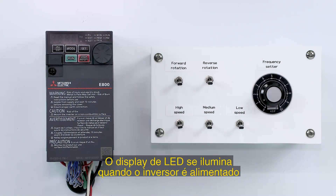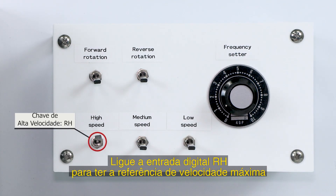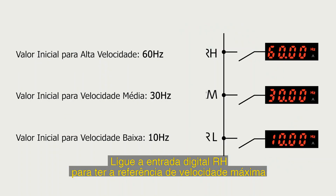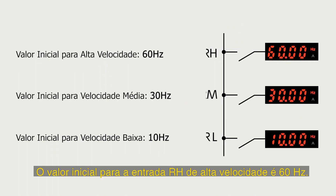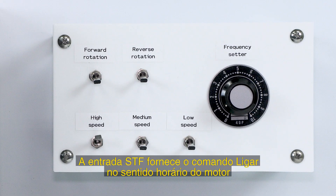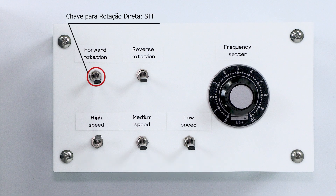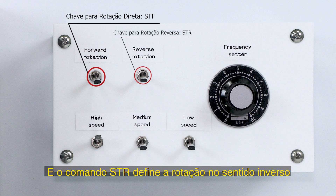The LED display illuminates when the inverter is turned on. The inverter's mode is preset to the external operation mode. Turn the RH switch on for high-speed operation. The initial value for the high-speed RH terminal is 60 Hz, 30 Hz for the middle-speed RM terminal, and 10 Hz for the low-speed RL terminal. The STF switch starts forward rotation, and the STR switch starts reverse rotation.